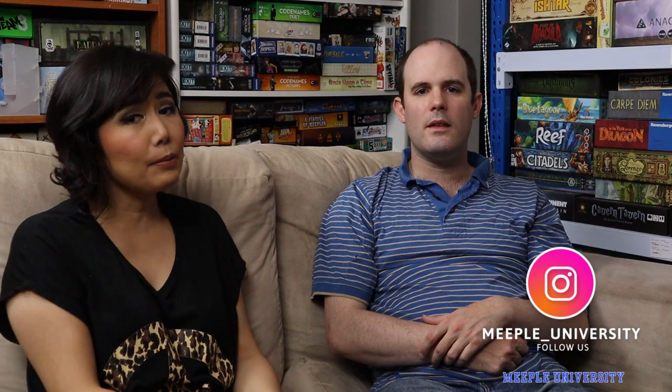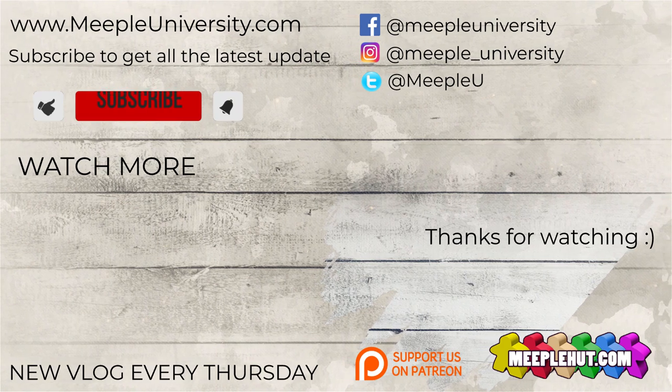So that's it. If you enjoyed this, please hit the like button as usual. Subscribe to us — you can hit the Meeple on the corner and hit the bell so you won't miss anything from us. I also share my reviews and experiences on Instagram, so find me there at Meeple University. See you next time — bye!